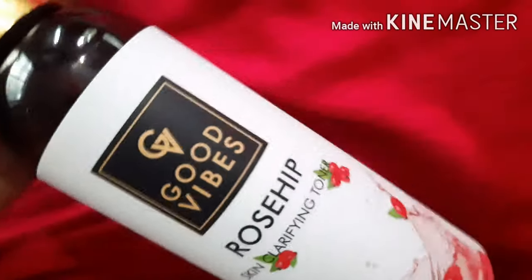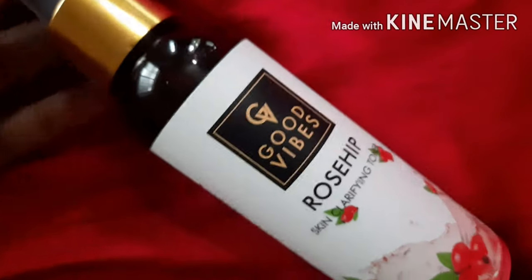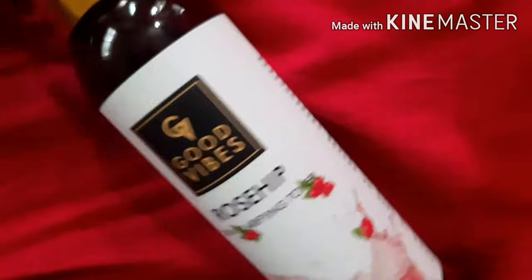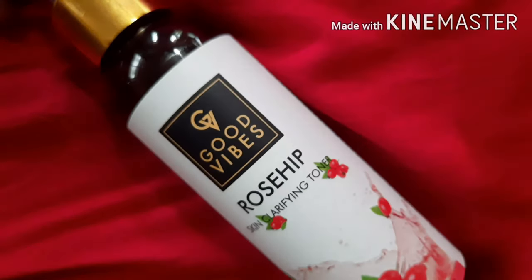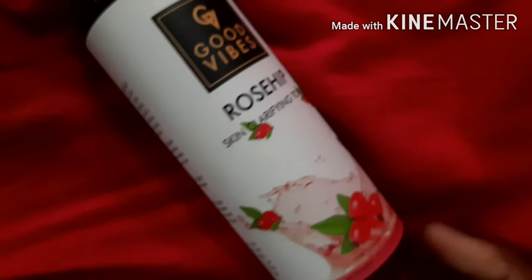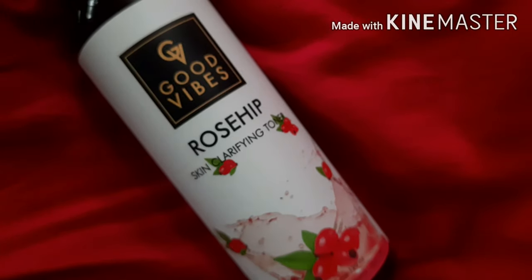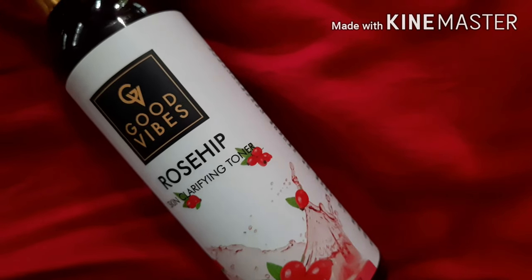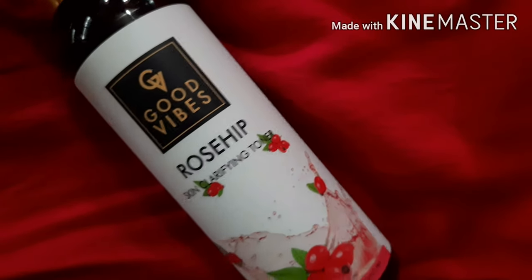This toner is so amazing — I've used it for more than one month now. I can definitely recommend you guys to buy this because it's really good. According to the price point, this toner is just the one to go for. Thank you for watching!